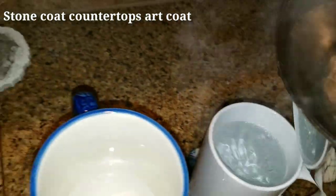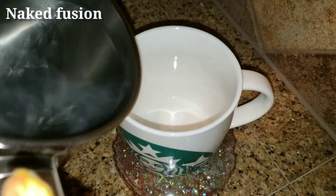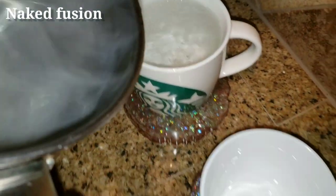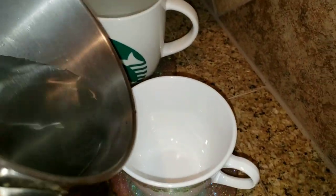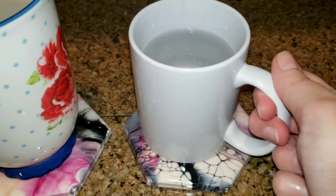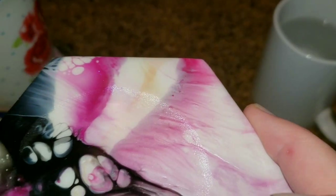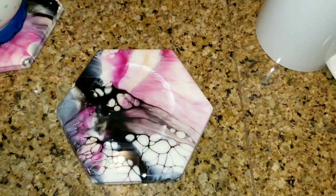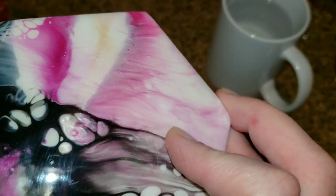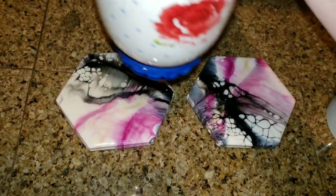The next resin I'm testing is the Stone Coat Countertops Art Coat. Same thing — boiling water, 10 minutes, then I lift the cups and see what happens. I also wanted to use different sized cups to see if maybe a lighter cup wouldn't stick versus a heavier cup. After 10 minutes, lifting the cups off there was a ring of condensation, but the cups did not stick at all and there was no ring, indentation, dent, or scratch on the surface of the coaster. So I was really happy with that test.